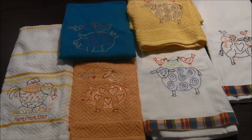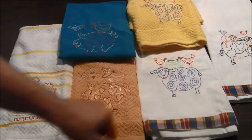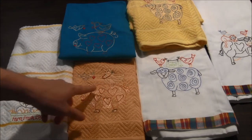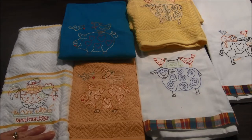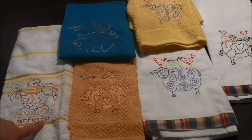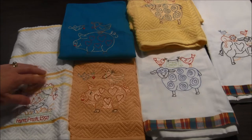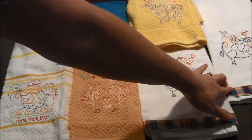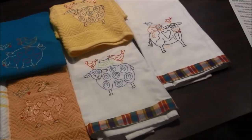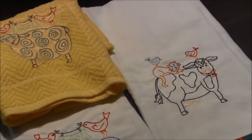The pattern is called Animal Stackers, and as you can see there's the sheep and he has two birds on him. The pig has a bird standing on him and a bird flying towards him. The chicken is sitting on eggs — it says 'farm fresh eggs' and has a basket with eggs on top. The cow pattern has a cute cat and a couple birds. So I'll show you a close-up of them.